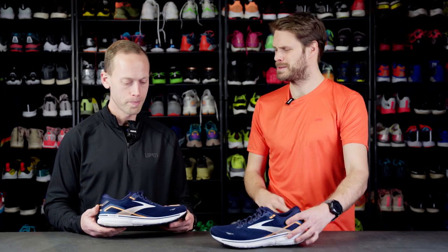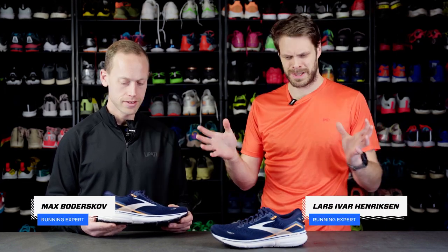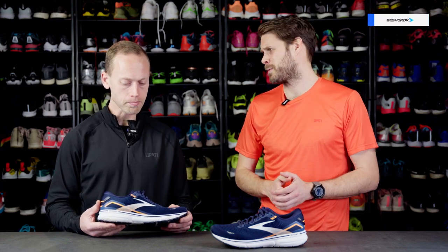Today we're talking about the Brooks Ghost 15. It's softer and lighter than ever. You've tried it out — let's talk a little bit about how it feels to run in, mainly the upper first.